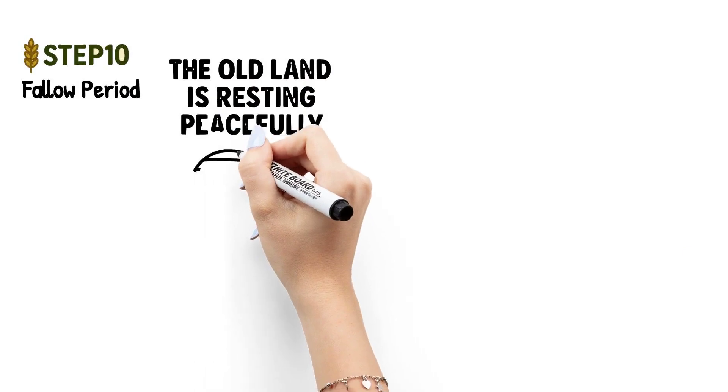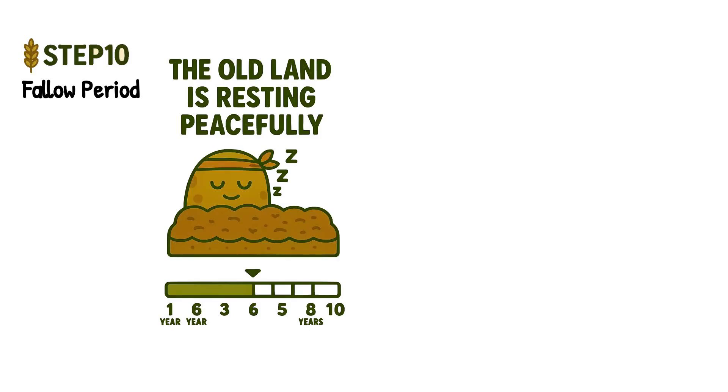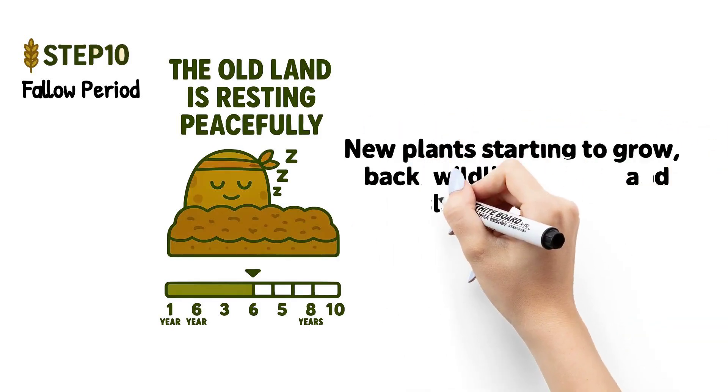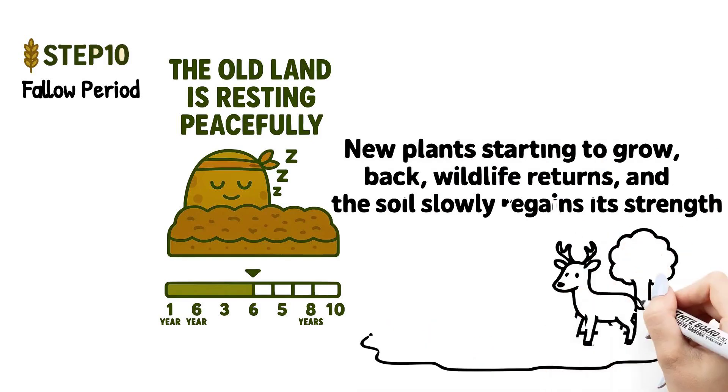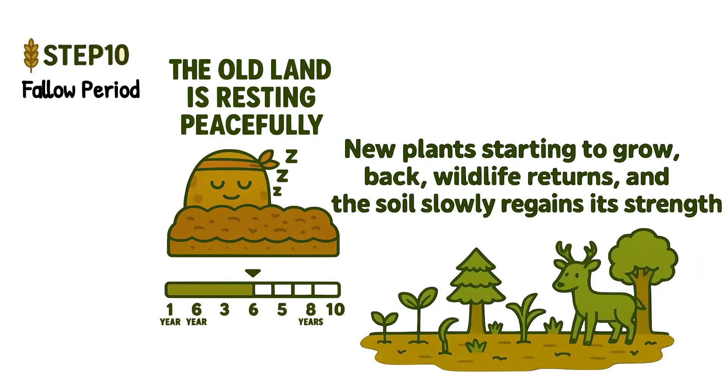Step ten: fallow period. The old land is left to rest — this is called the fallow period. For five to twenty years, nature takes over. New plants grow, wildlife returns, and the soil slowly regains its strength. It's like giving the earth a deep breath and time to heal.